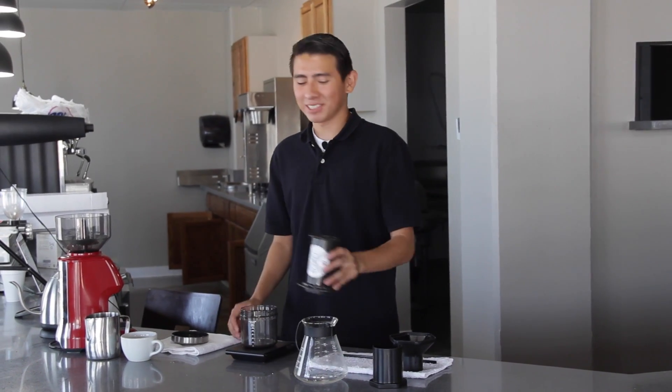Hi, my name is Hector. I'm a barista at Lagarde Coffee Roasters located in Paris, California. Today, I'm going to be showing you how we brew a cup of coffee using the AeroPress. Let's get started.